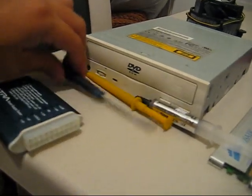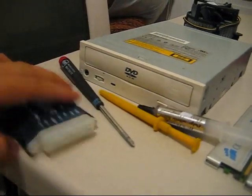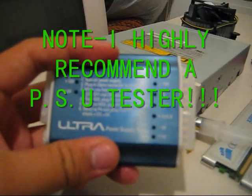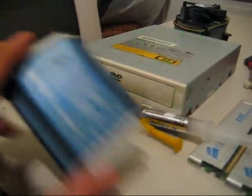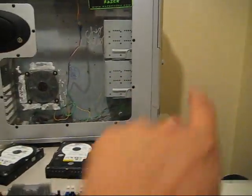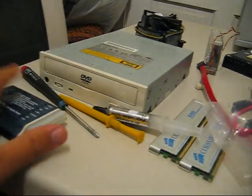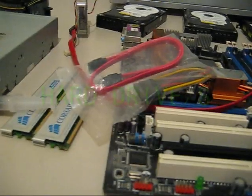Since we're over here, you need a screwdriver, the screw grabber thingy-ma-bobber as I call it, and a power supply tester. What is this for? To test the power supply and make sure it's operating — make sure it works. Instead of connecting everything, turning the power on, and finding out nothing works because of a bad cable or power supply. So test it before doing anything.